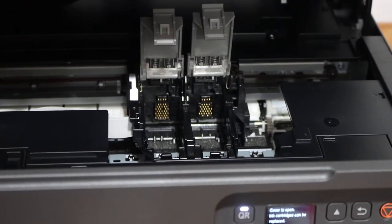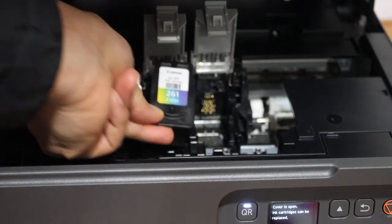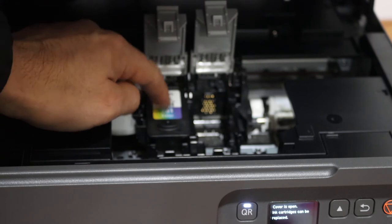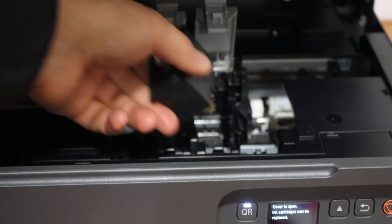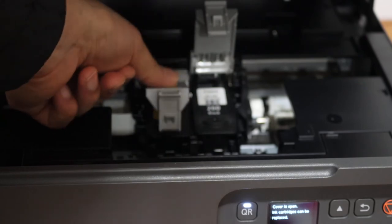To install the new ink cartridge, simply place the color cartridge in the color side. Place it here and you will see it will just slide and install itself. Let it go and then simply press the lock.